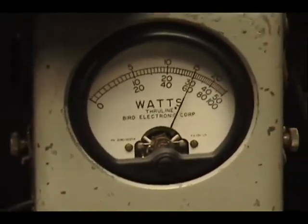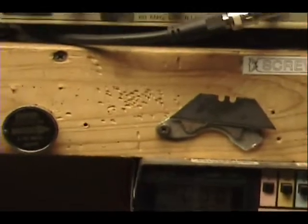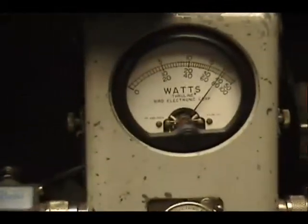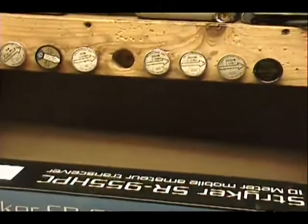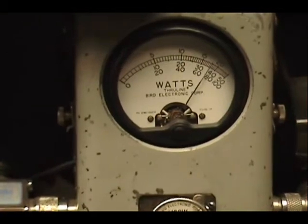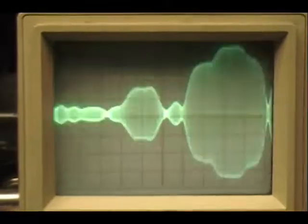Audio check, check, check, check, check. One, two, three, four, five. And on sideband: audio one two three four five check check check check check one two three four five audio check check.